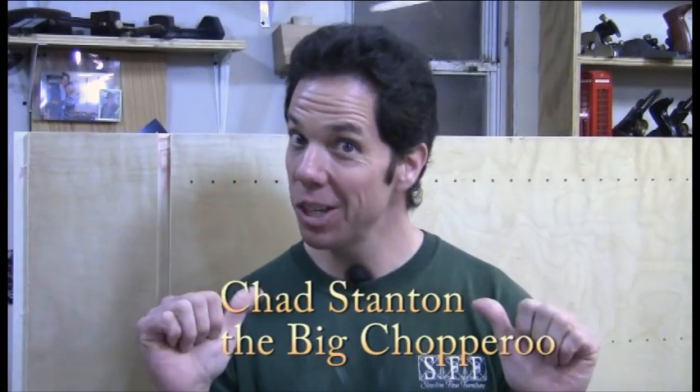Hello fellow wood chopperos, Chad here. Today's quick tip is how to get that perfect fit from your plywood dados.